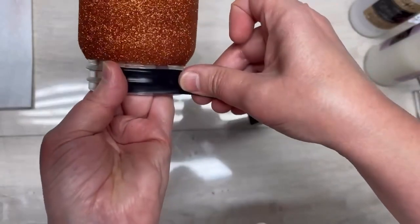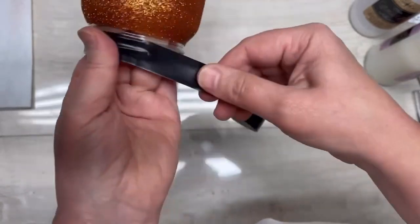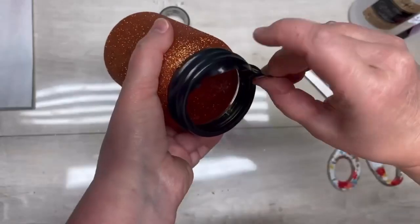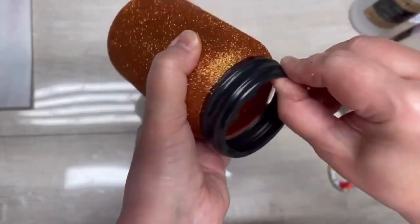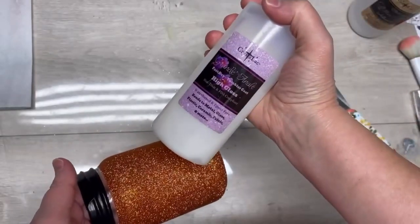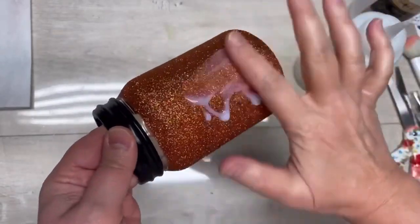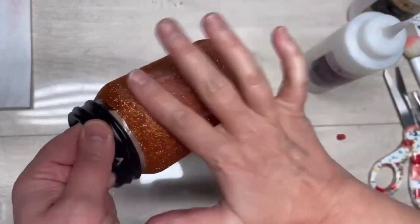If you need to, you can clean it up with an exacto knife. Let it dry, then put more electrical tape back on — I know it sounds crazy, but trust me. Now we're going to use Grand Finale. Listen, if you love the look of an epoxy tumbler — who doesn't? That super glassy look, it's beautiful.